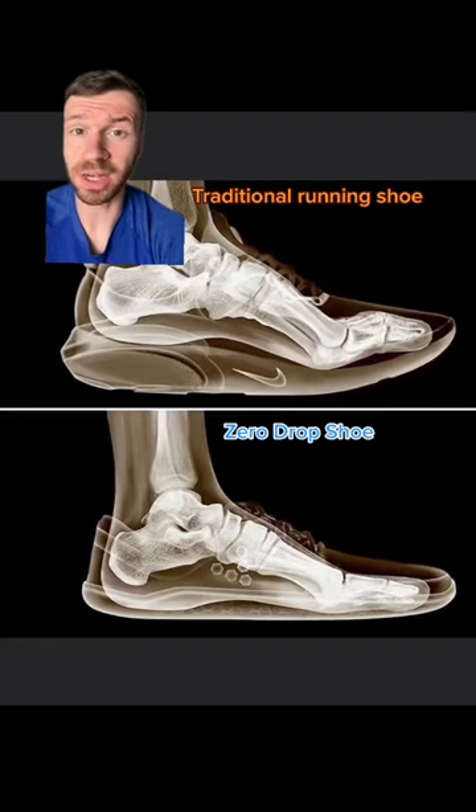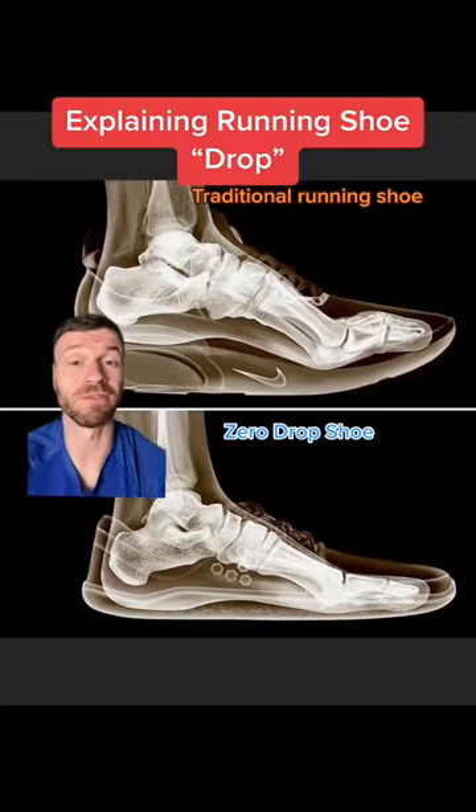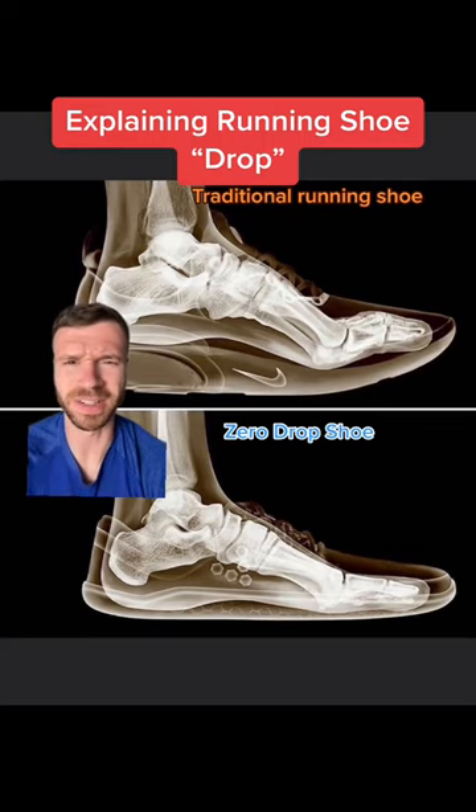The picture on top is what your foot looks like in a traditional running shoe, while the picture on the bottom is what your foot looks like in a barefoot shoe. But why does this matter? Let's talk about it.